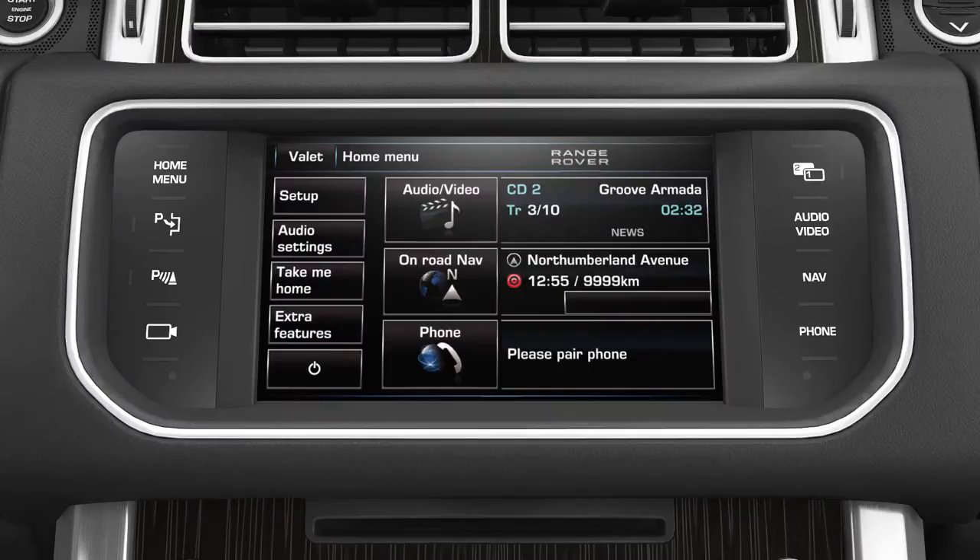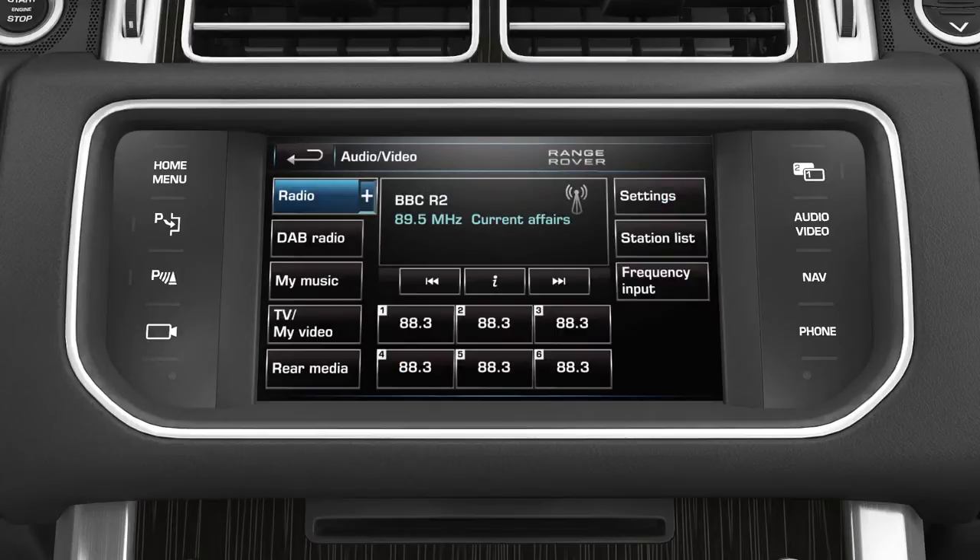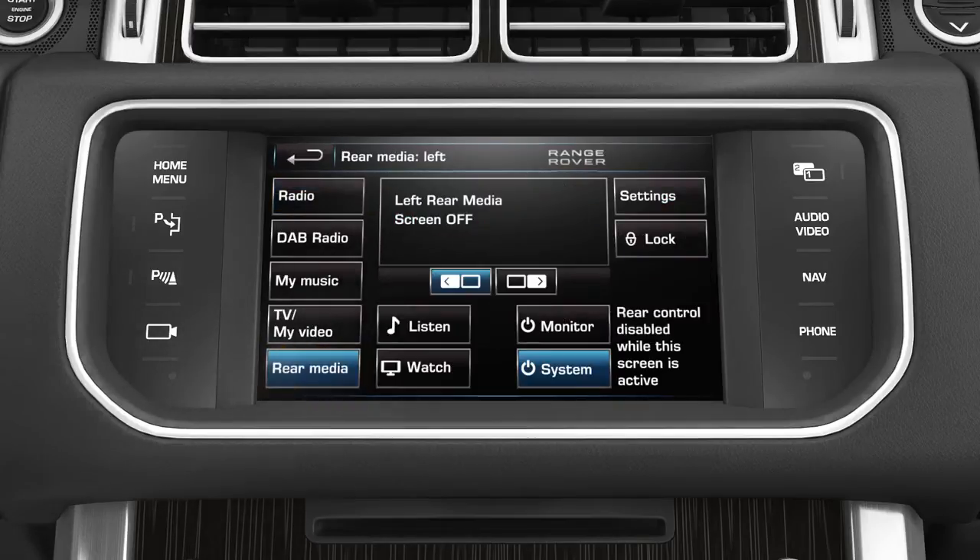To activate the rear screens, go to the touch screen home menu and touch the audio video soft key. Then touch the rear media soft key. From this screen the rear seat entertainment system can be activated, locked or turned off.